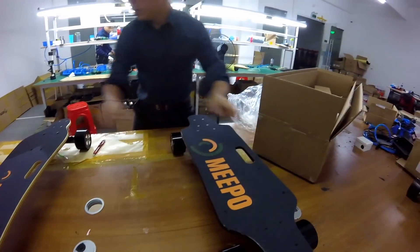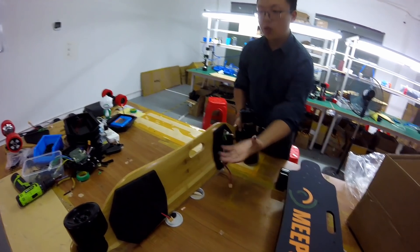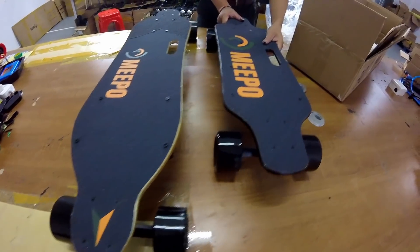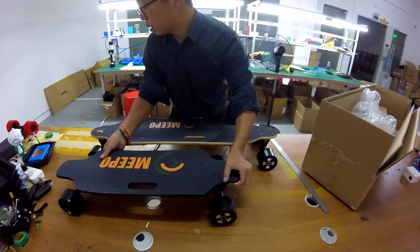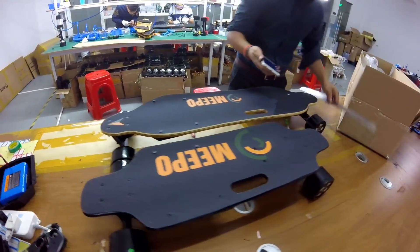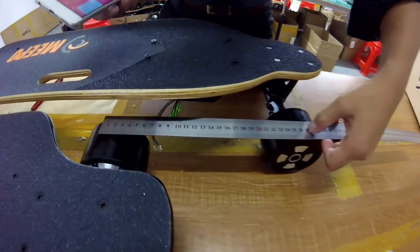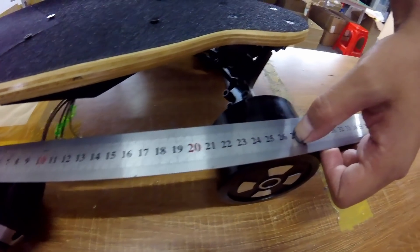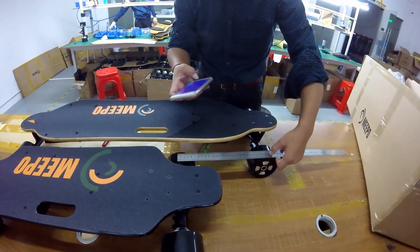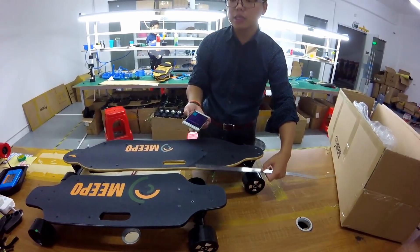Here is the 38-inch Meepo Board — not completed, but we can put it here for comparison. This is the 30-inch, this is the 38-inch. I want to measure from center to center the wheelbase difference. The wheelbase — 27 divided by 2.504 is 10 inches, so the wheelbase is 20 inches less.